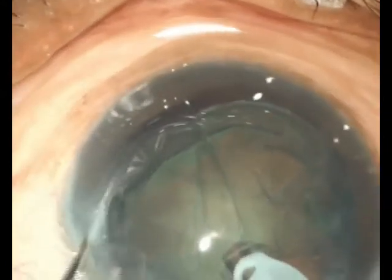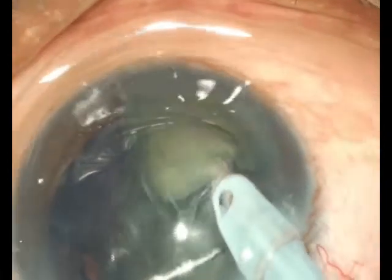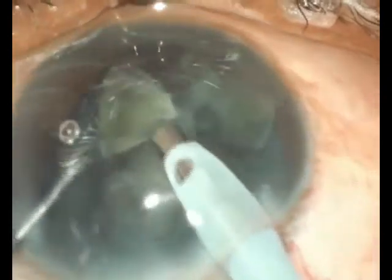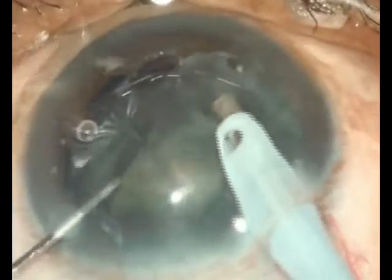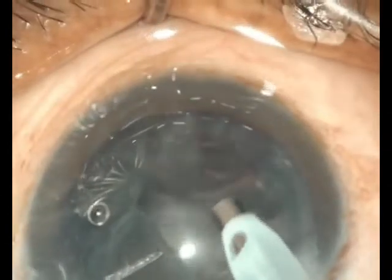Following a hydro prolapse, if there is a significant nucleus then all the surgeon needs to do is impale, hold, chop, downsize, and emulsify as demonstrated in this video. The take home message really is that whether you do a hydro prolapse and aspiration or whether you do a hydro prolapse and chop is largely dictated by the consistency of the nucleus that you are dealing with.